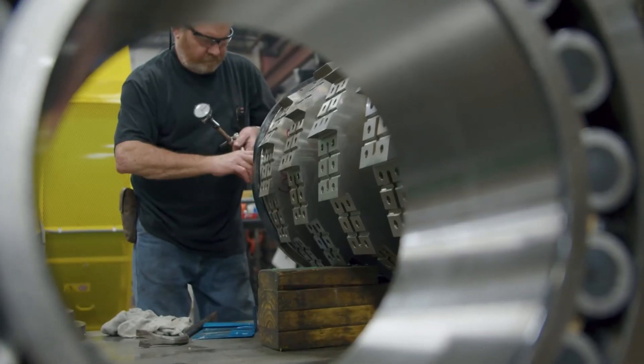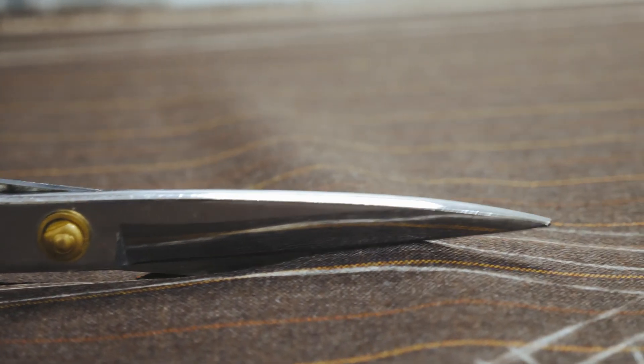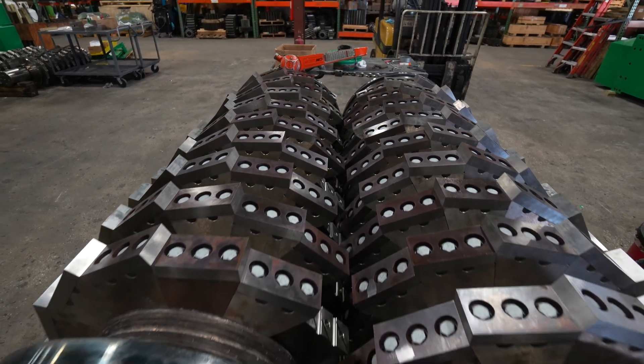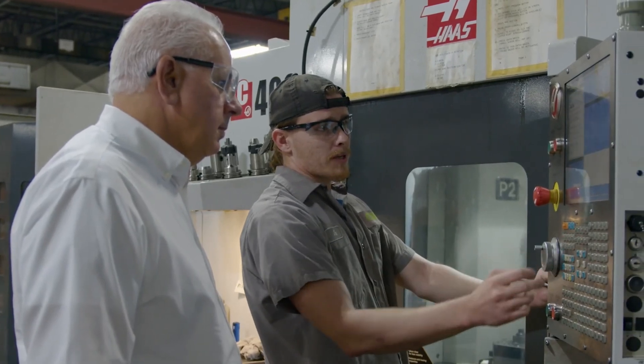If you think about a pair of scissors cutting something, the closer those tolerances are, the easier it is to cut. In essence, the tolerances on our machine are exceptionally close — our knives pass by each other within about the thickness of a paper.